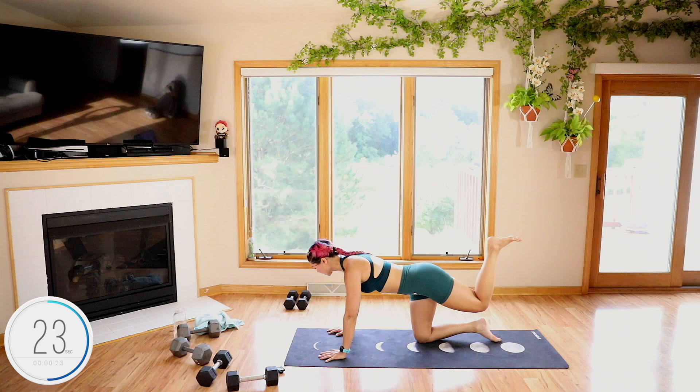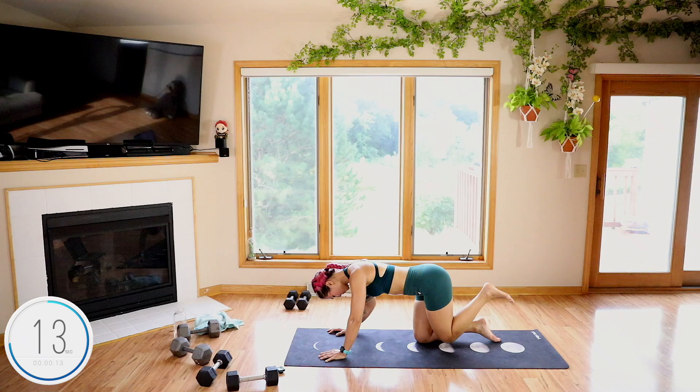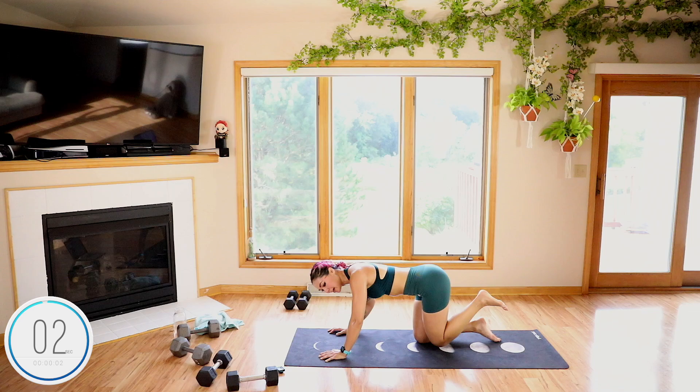Keep going guys, 20 seconds. 15. This side's going to be more challenging because they're both burning from what we just did. Five, four, three, two, and done. So this is going to be for more time.